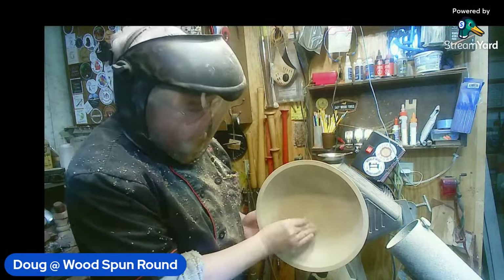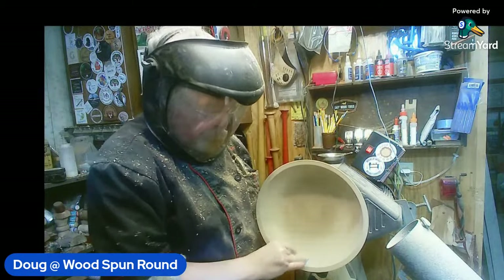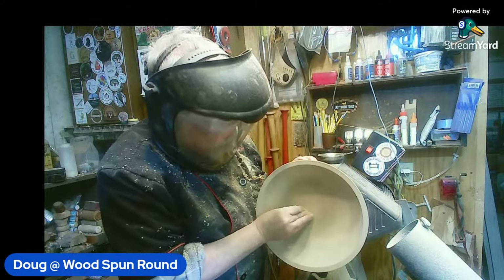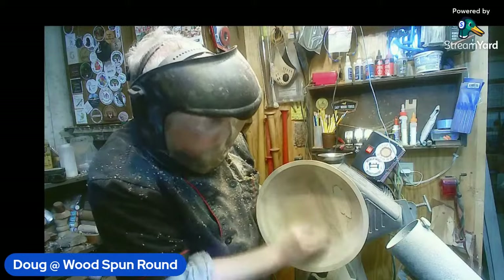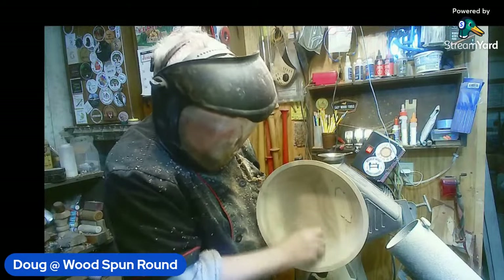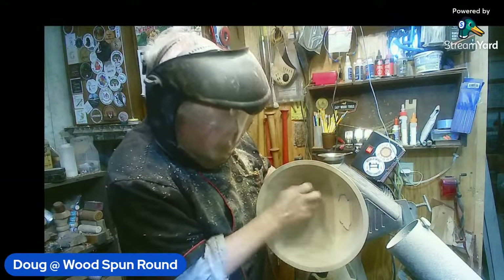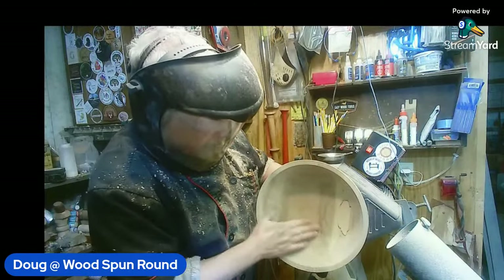There we go — the sound came back. There you are! The sound went for some reason. Good — we're doing well. I thought you were just too close to the lathe and the mic wasn't picking anything up. We've got 49 watching at the moment Doug, that's terrific. So good to have all of you in.